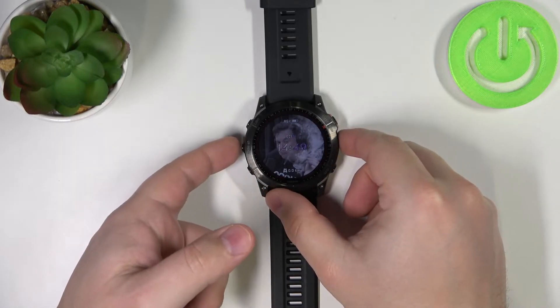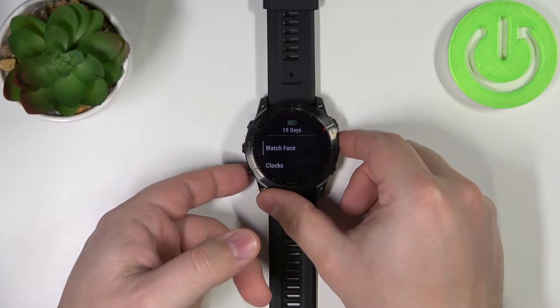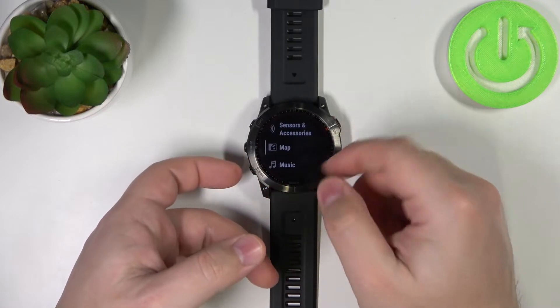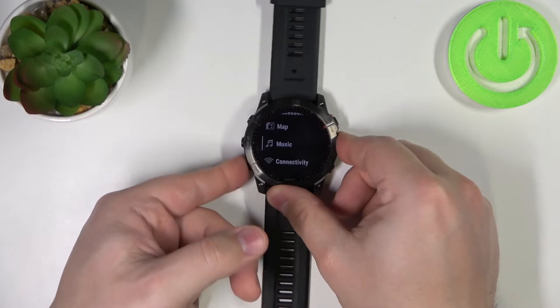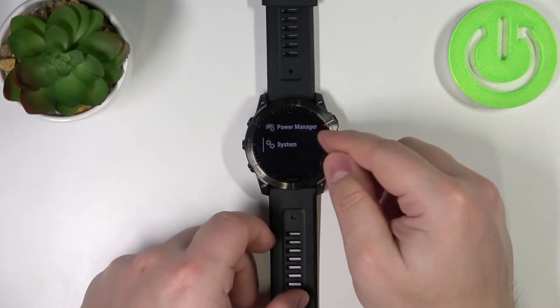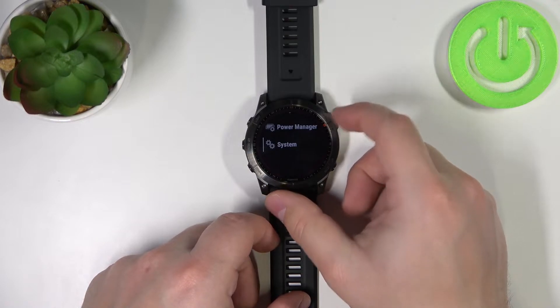First we need to press and hold the app/menu button to open the menu. Once you open the menu, scroll down through it until you find the System option — you can use the buttons or the touchscreen to scroll down. Once you find the System option, select it by tapping on it or pressing the start/stop button.